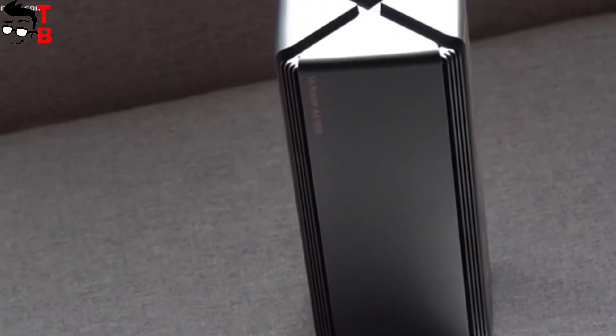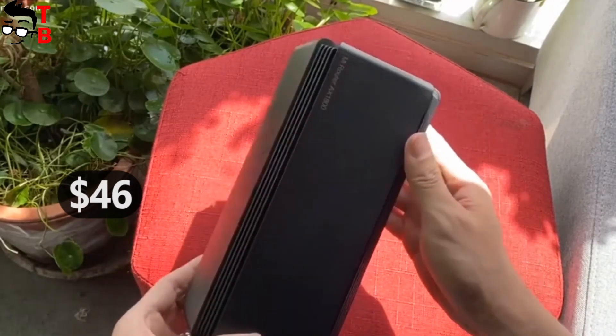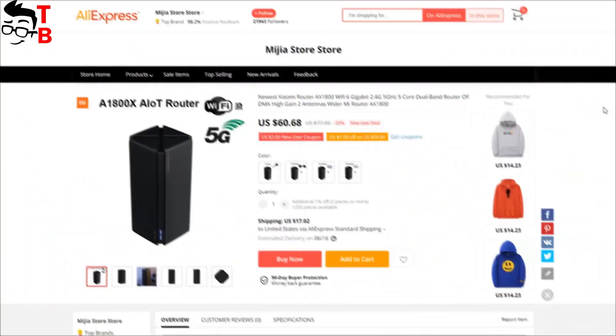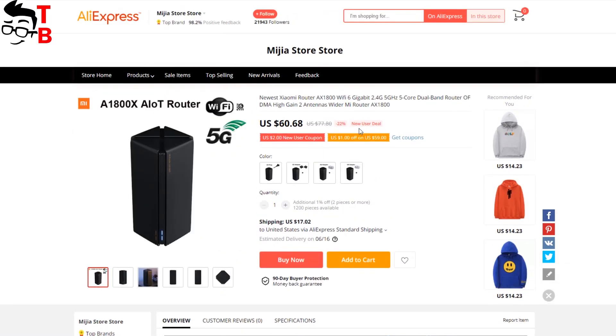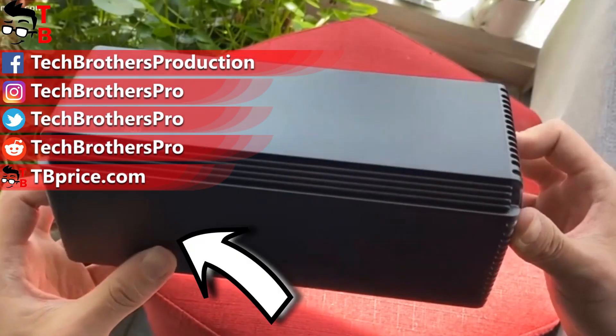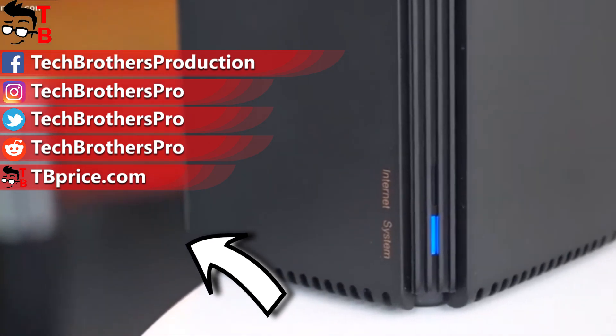As I already said, the price of the Xiaomi Mi Router AX1800 is about $46 in China. You can already buy it on AliExpress, but the price starts from $60. Even for $60, that's a very good deal. Thank you for watching this video. Hit the like button and subscribe to our channel – Tech Brothers.